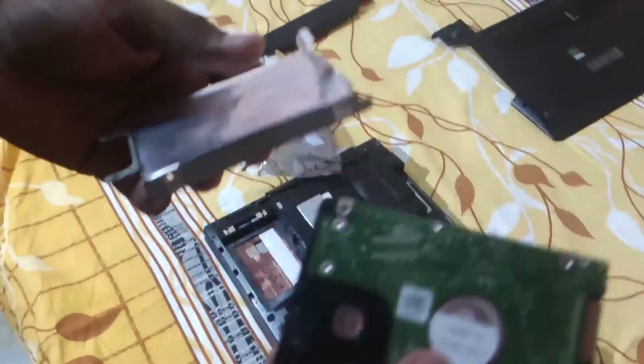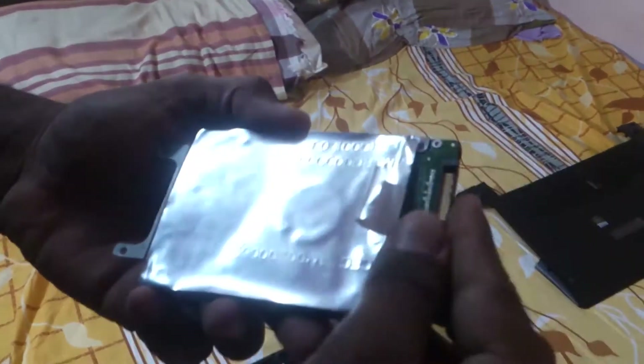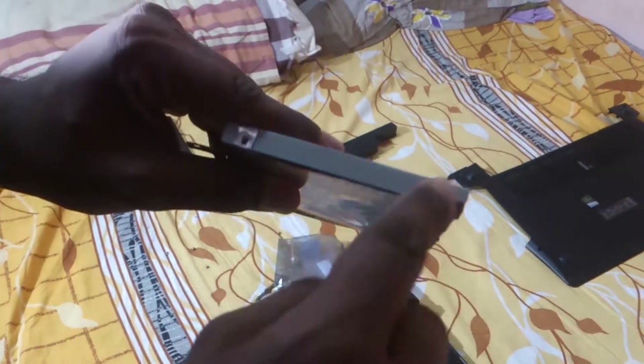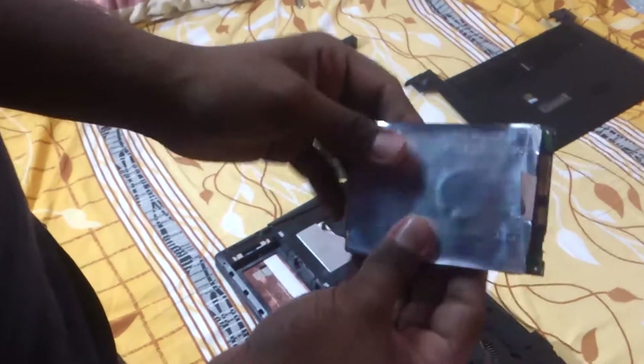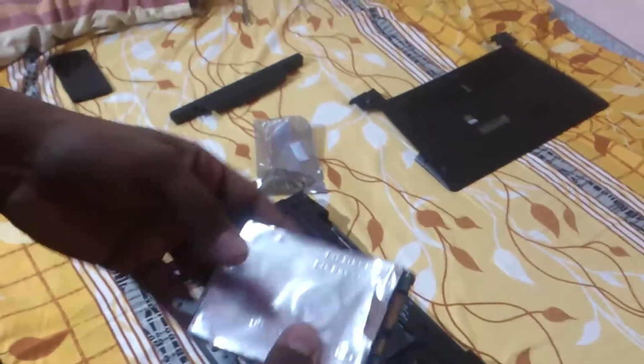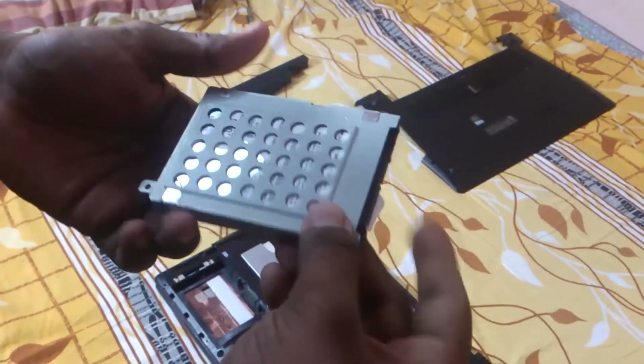Installing the new drive in the enclosure is simple. Orient it the same way the old drive was positioned, slide it in, and then do up the screws. The screws help prevent vibration — don't skip them, because this is where your data lives.